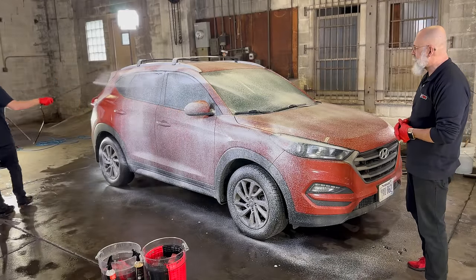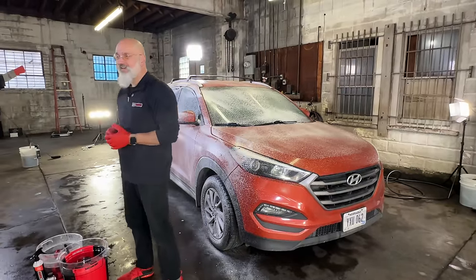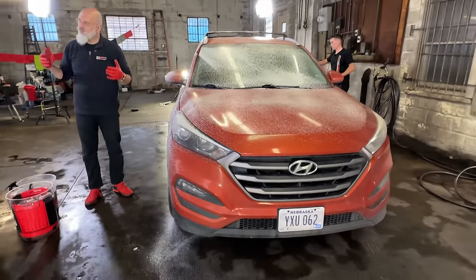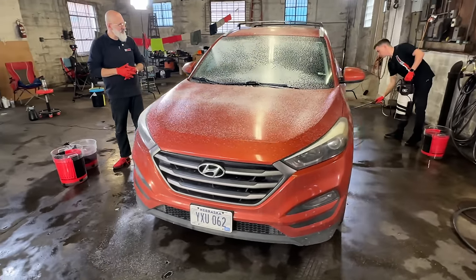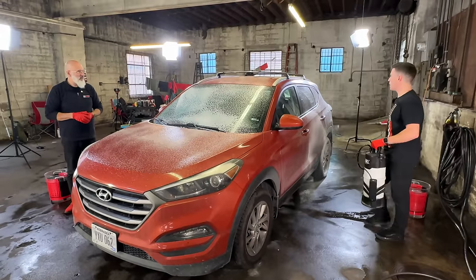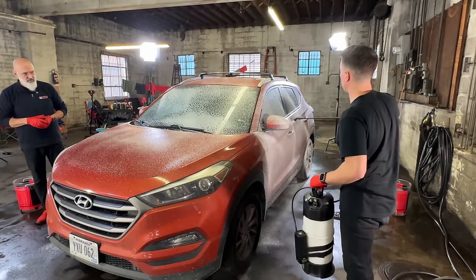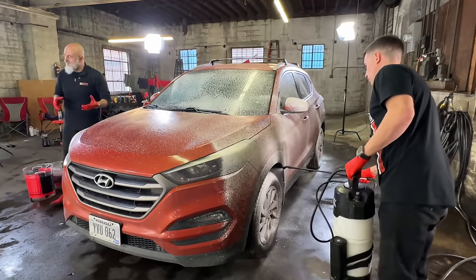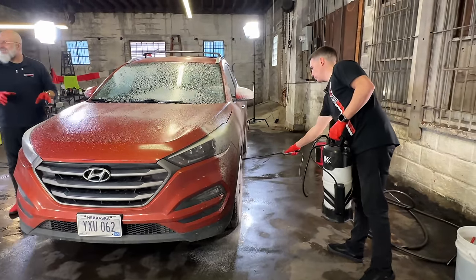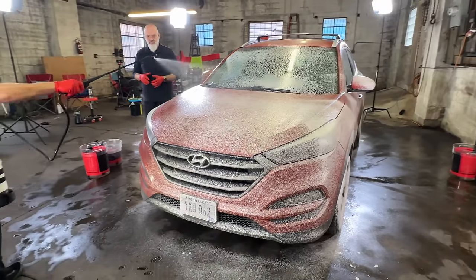We're setting up our new shop here and we don't have the pressure washer yet, so we're going old school — just using a garden hose. If we had a pressure washer it would have been a better choice, but we don't always have that luxury, and neither do you. The All Clean is really digging in and getting a deep dive into this paint.